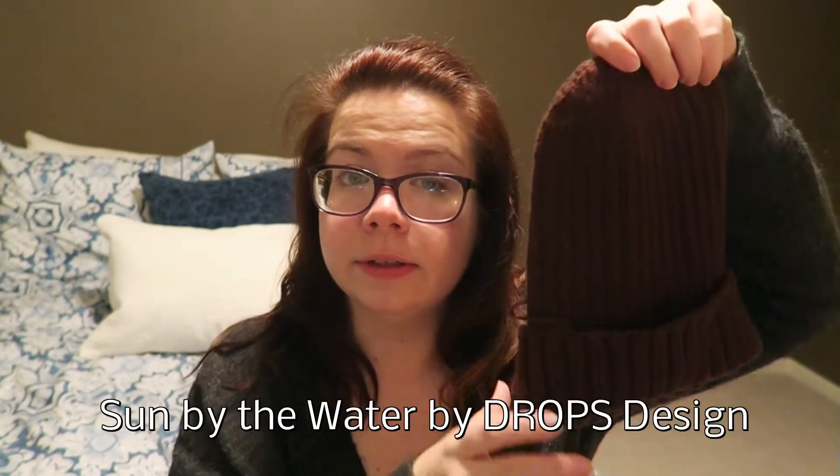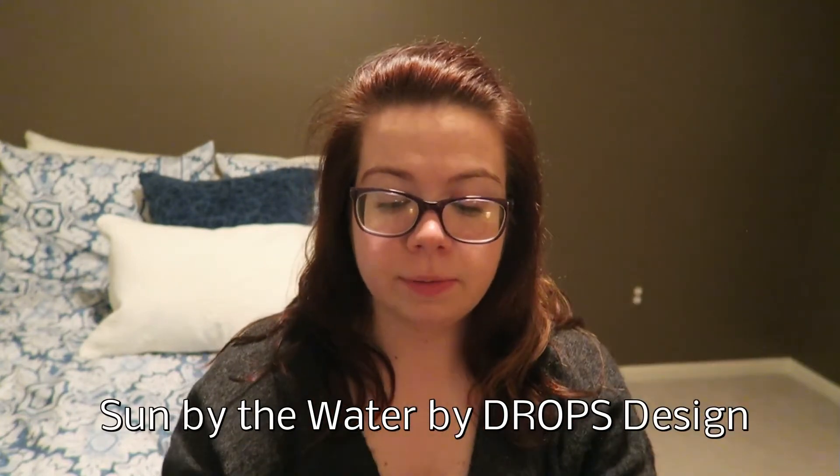My finished object is this — it is the Sun by the Water Hat by Drops Design. It's a free pattern on Ravelry and I knit this for my dad. At the moment I blocked it today, but it's not dry yet. I put it on this bed and apparently a dog has been in here because when I picked it up it was covered in dog hair. I'm a little irate about that, but it's fine. Dad won't mind. This is the second one I've knit out of this pattern so far this year — the other one I showed you last time and I did that one all in black.